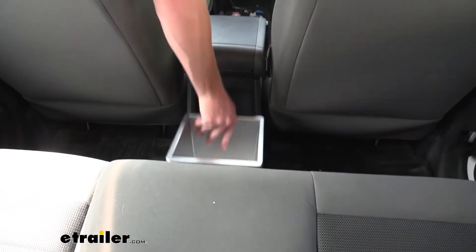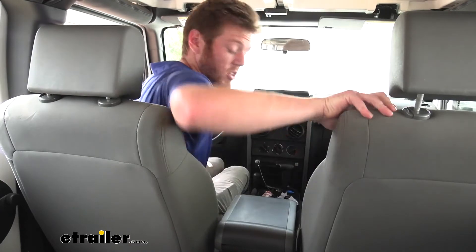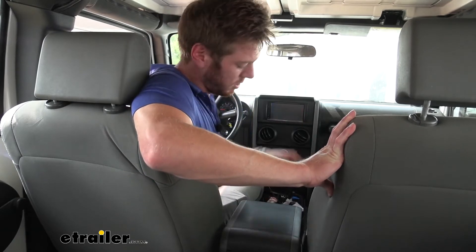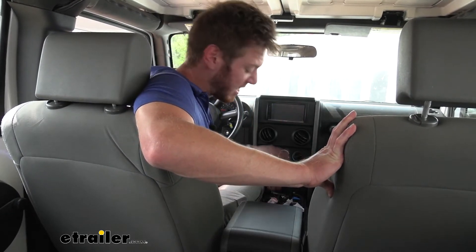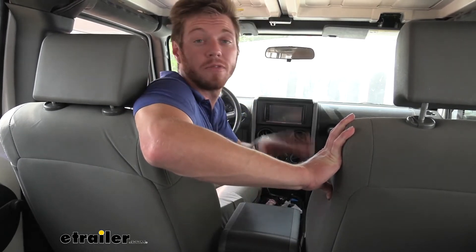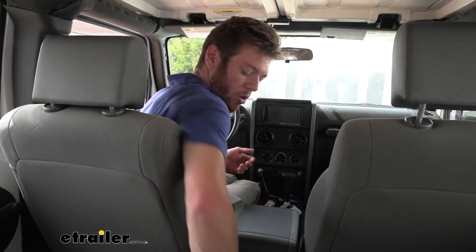I would honestly have some instances where I wouldn't use the divider and just use it as one big storage bin for larger items — that's always an option. But all in all, it's going to help keep your car a lot cleaner, especially the center console. A lot of stuff I like to keep in my car always ends up in the center console and I have to dig through everything. So you can keep less in your center console to find things more easily, and put the rest in here.